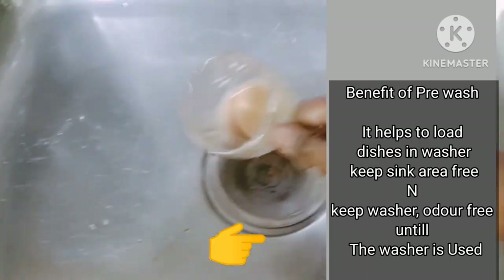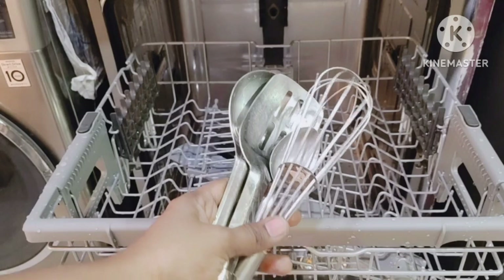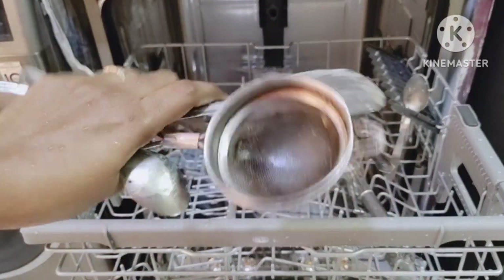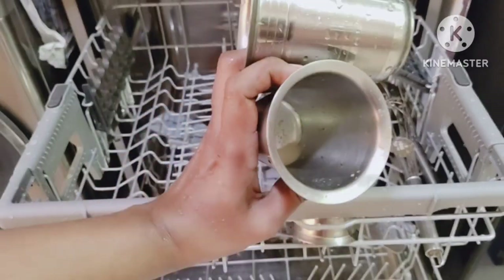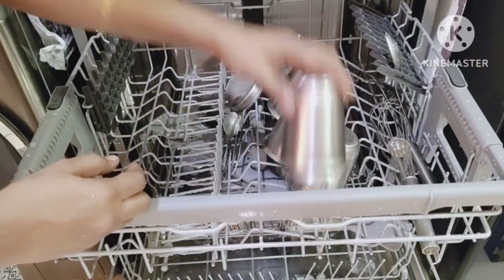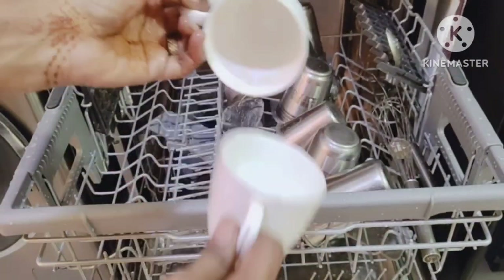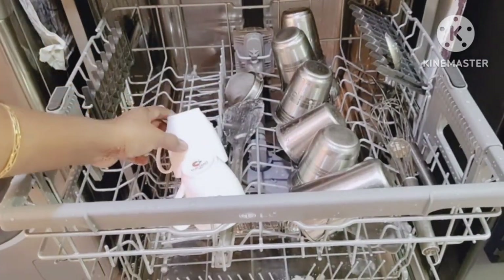Loading the utensils after use directly in the dishwasher helps in keeping the sink area clean. The dishwasher will be odor-free if items are loaded after rinsing manually or using the rinse cycle. You can also wash glassware, pickle bottles, and milk bottles. However, aluminum items should not be washed as it will discolor or damage them. Place items upside down and do not overload by putting one above the other.